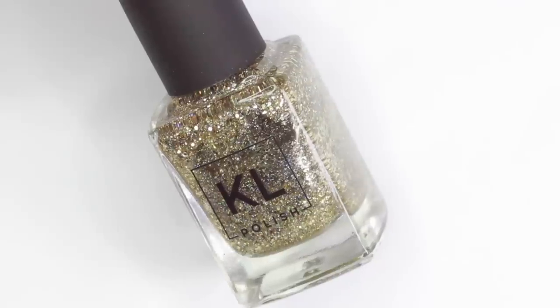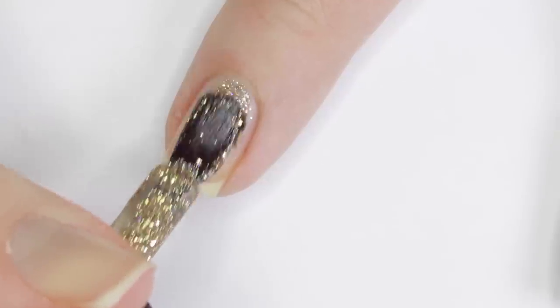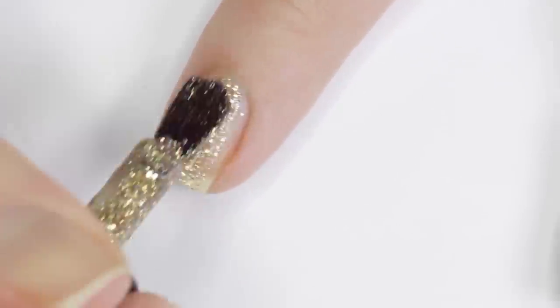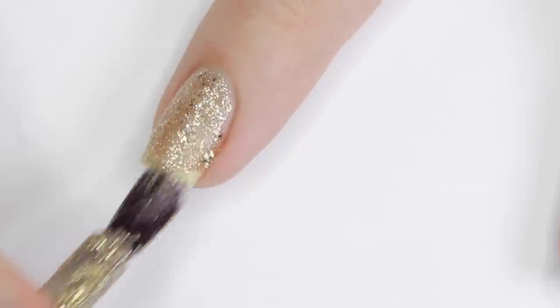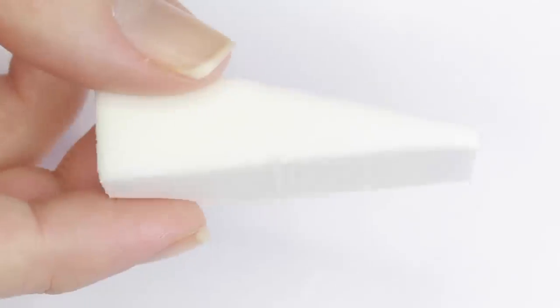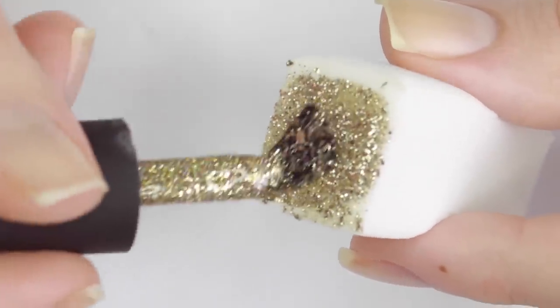One of the best hacks I've learned is to use a sponge to apply glitter polish, so you don't have to keep applying layer after layer. The sponge absorbs the majority of the clear gloss that the glitter is suspended in, leaving just the glitter to transfer to your nail. Usually one or two passes of the sponge is all you need to get a perfectly opaque glittery finish.